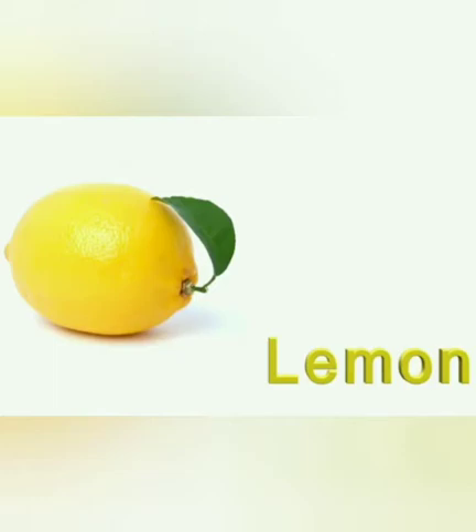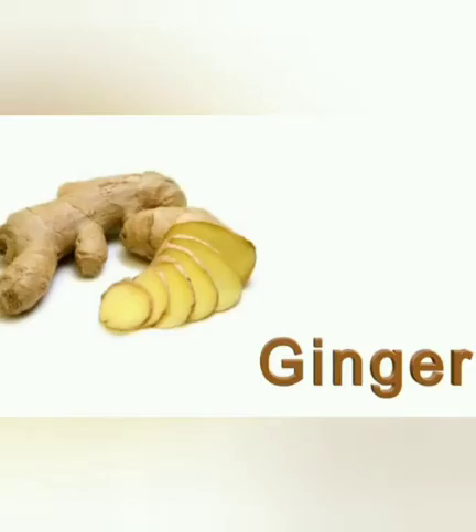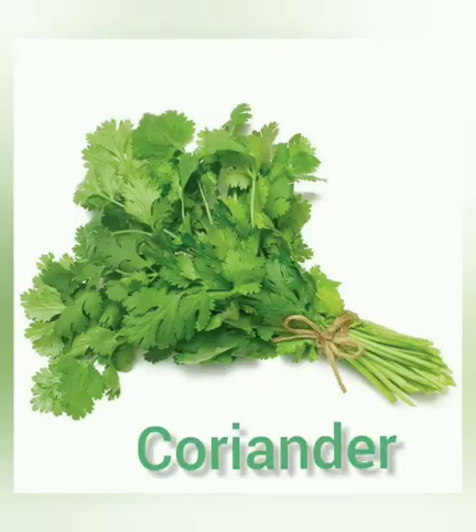Lemon. It is yellow in color. It can be used in lemon juice and also to make a lemon pickle. Bottle gourd. Bottle gourd is green in color. Ginger. It can be used in tea. Garlic. G for garlic. Garlic and ginger are underground vegetables. Coriander. It is green in color.